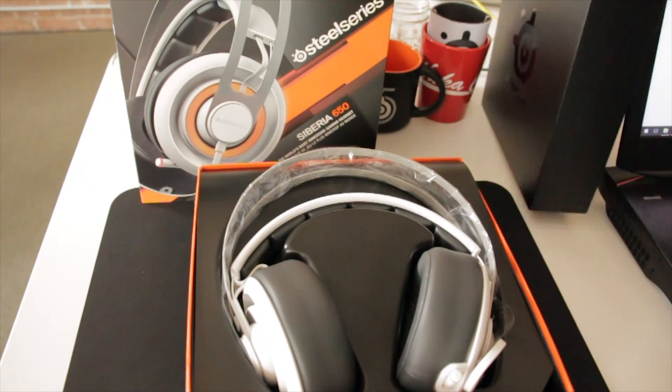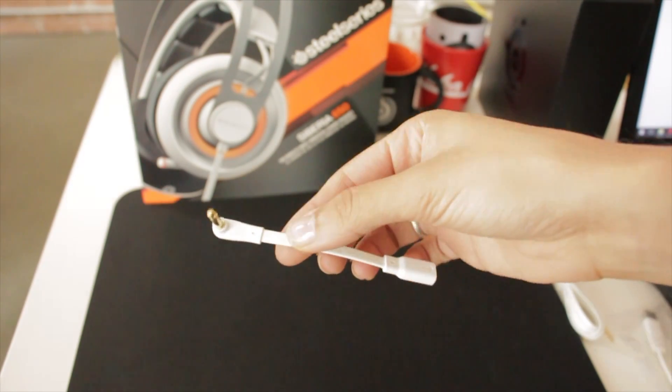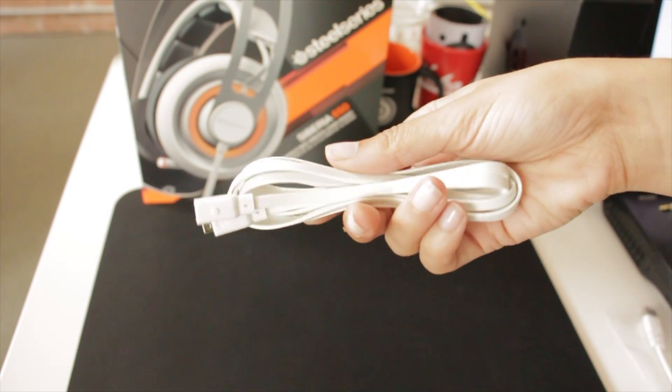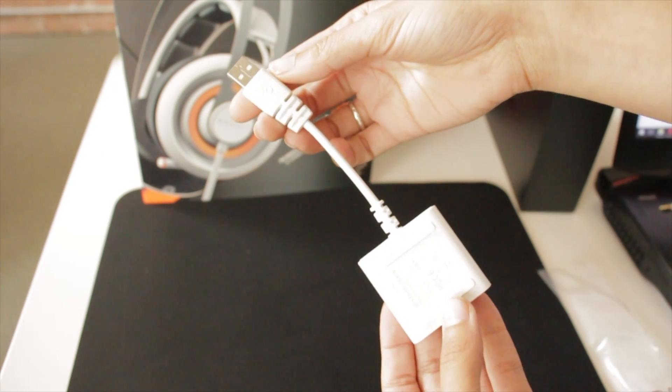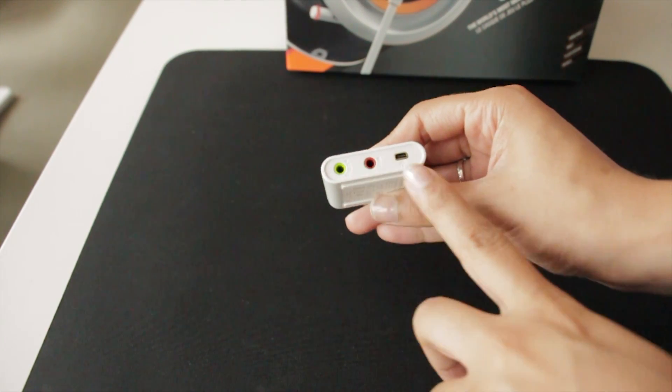Siberia 650 comes with your standard analog audio and mic connection, a 4-pole mobile connector, an extended 8-pin connector, and a USB external sound card that supports a standard analog connection and an 8-pin connection.